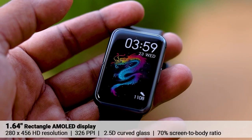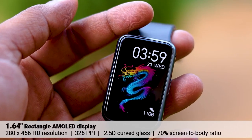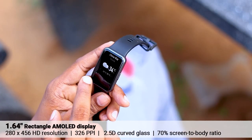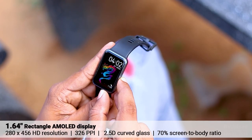It doesn't need to be asked if you have any information about this display. It has a lot of PPI. This is a sharp display. It's good to use it to enjoy the watch. It's also within your brightness level, and there is no complaint at any price point.